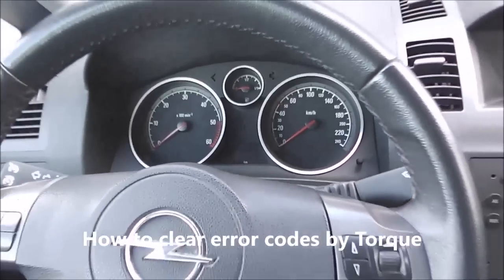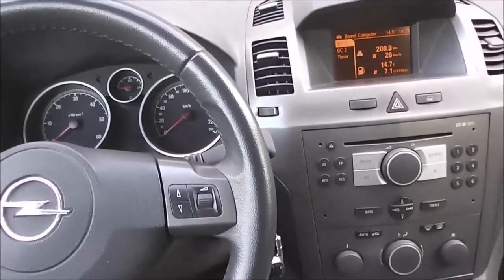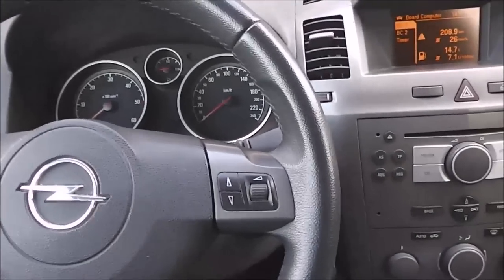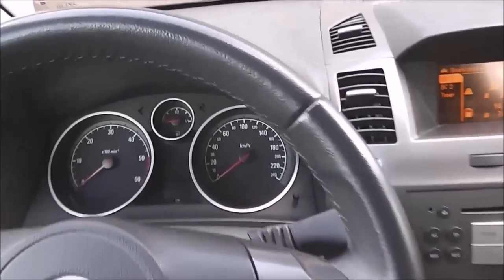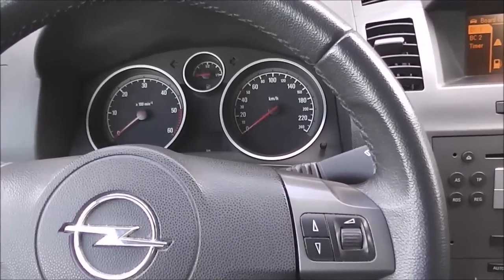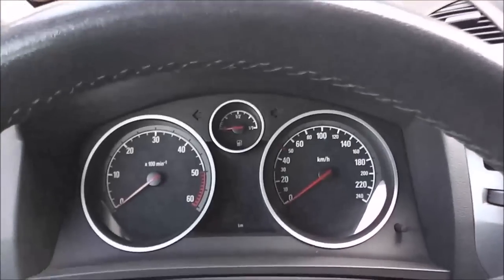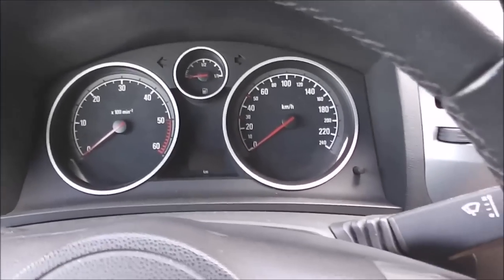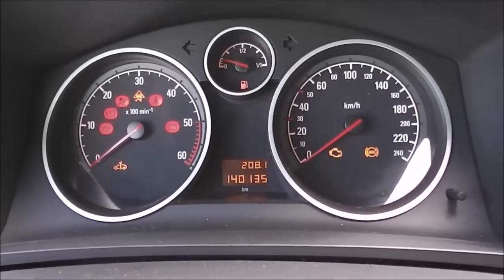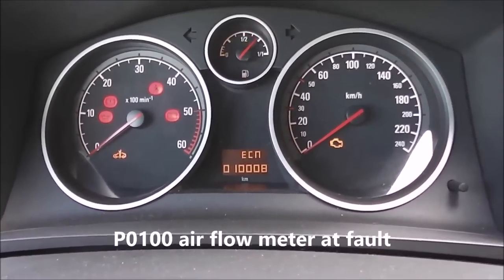Hello everyone. In this video I will show how to clear error codes by using the Torque application on a smartphone. On my bus I have induced an error code connected with the air flow meter. If I do the pedal test it will be shown on the display — this is error code 0100.